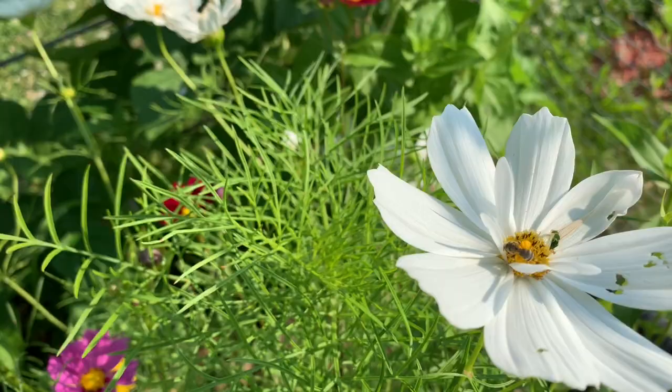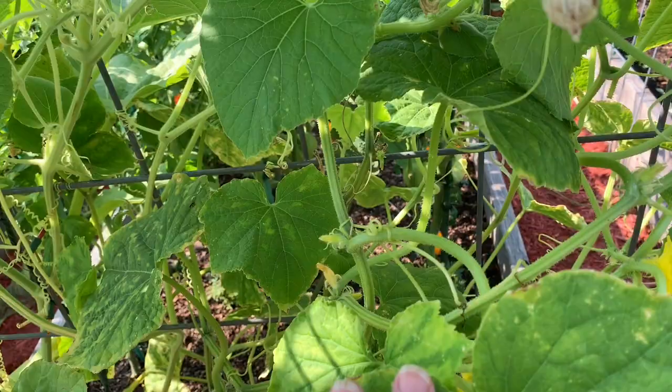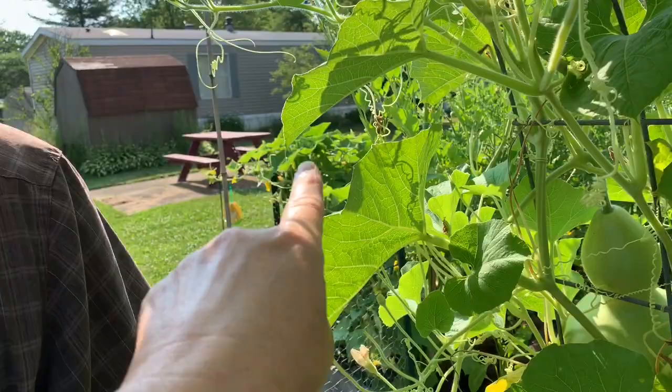Here we found a cucumber that we did not see yesterday. By keeping these watered twice a day, they're growing pretty good — they're not suffering at all. I'd been watching that one and never even seen this one, and they're getting big quick. We ended up harvesting four from the back garden behind the tomatoes yesterday, and in a couple days there's gonna be some more.